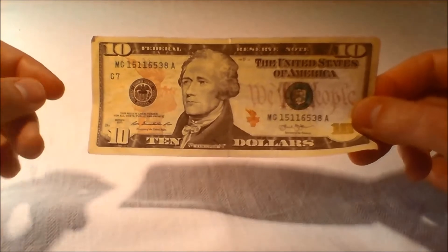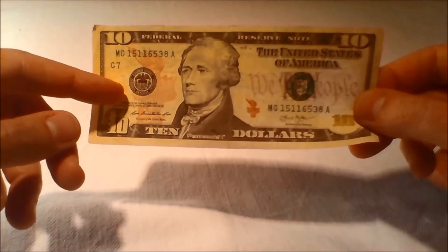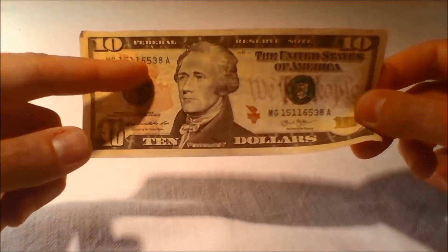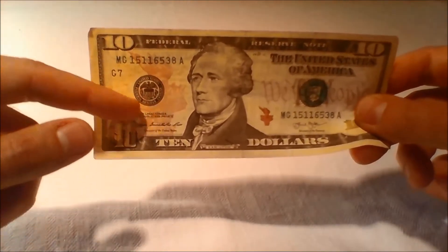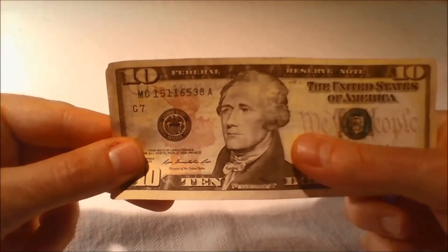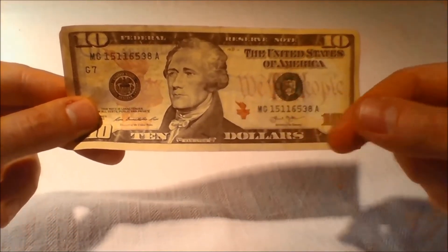A symbol of freedom representing an icon of Americana has been added to the redesigned $10 bill. Two images of the torch carried by the Statue of Liberty are printed in red on the front of the redesigned bill. A large image of the torch is printed in the background to the left of the portrait of Secretary Hamilton, while a second, smaller metallic red image of the torch can be found on the lower right side of the portrait.